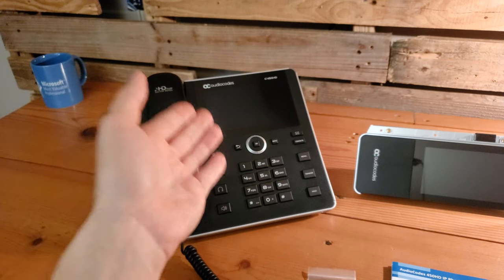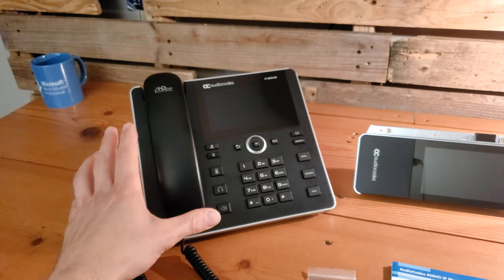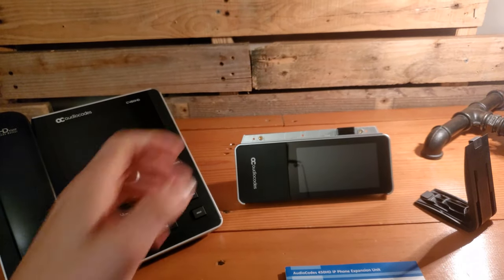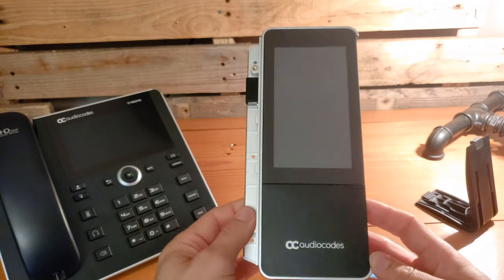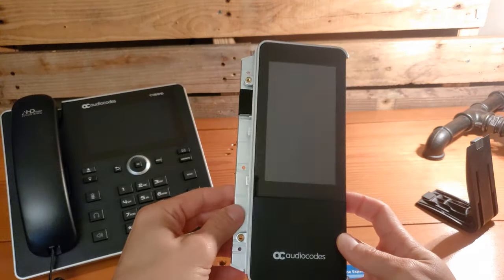Right here in the center of the screen is the C450HD. This phone has been on the market for quite some time. This is the executive level phone for Microsoft Teams from AudioCodes. It has the larger touchscreen up top and now we have the expanded capabilities of having additional contacts all set up on this expansion unit that will connect right to the side of our phone.